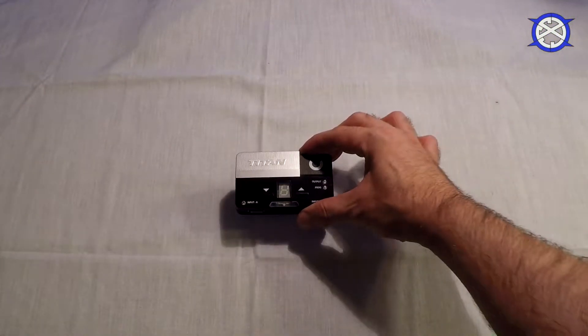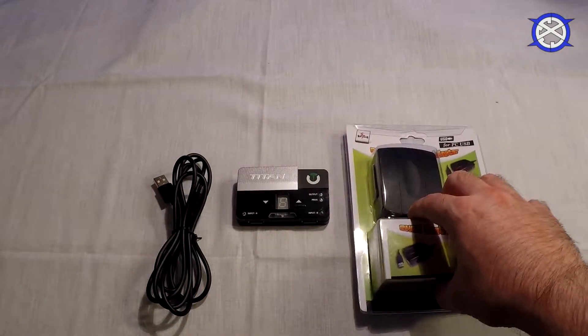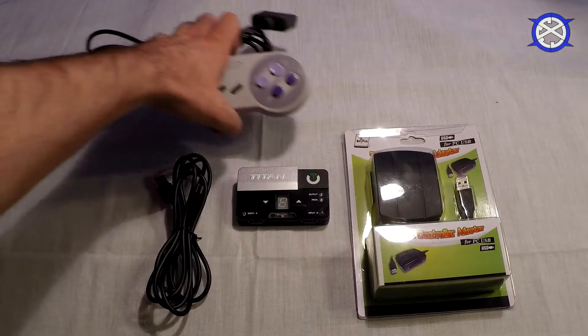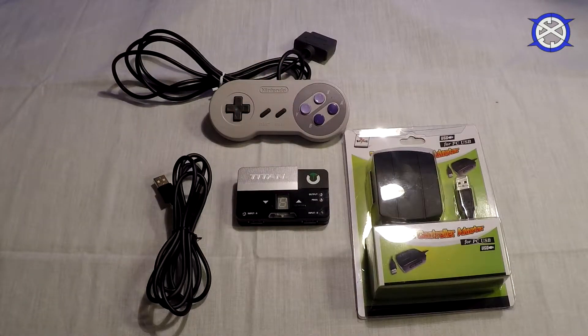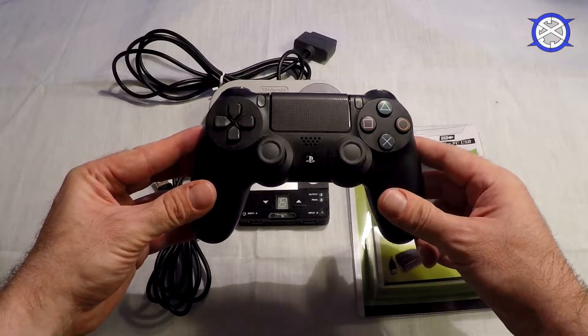To use the method I am about to show you, you will need a few items: a Titan 2 and a micro USB cable, a Mayflash SNES to USB converter, and a Super Nintendo controller. I would also recommend using a controller that matches the console you are playing on so you have all the functions.